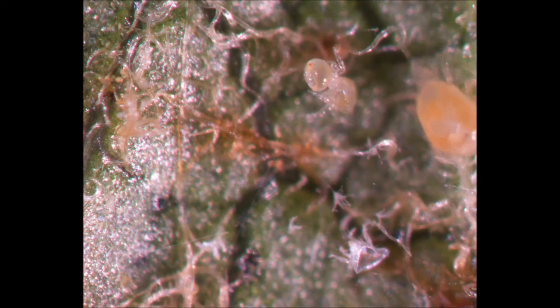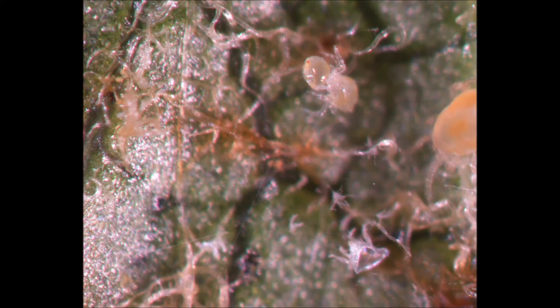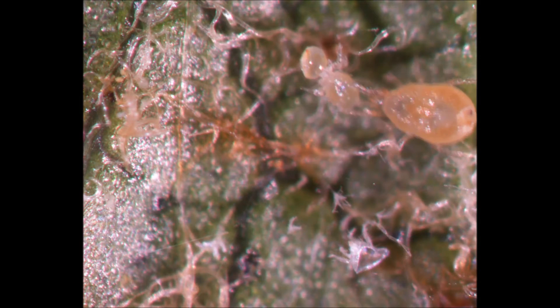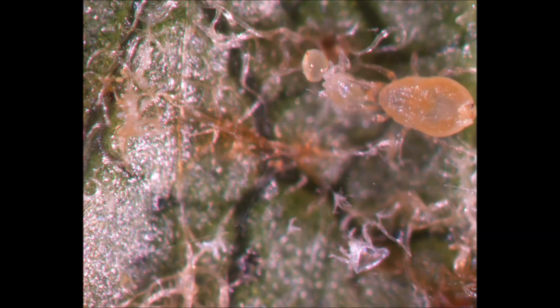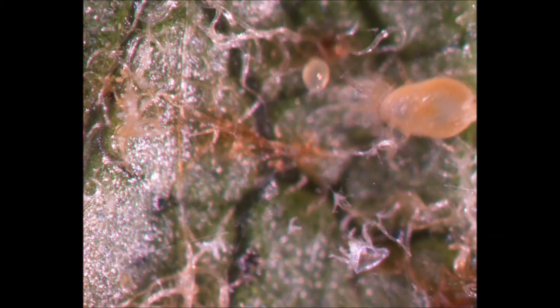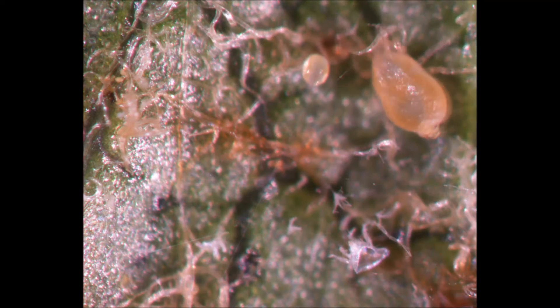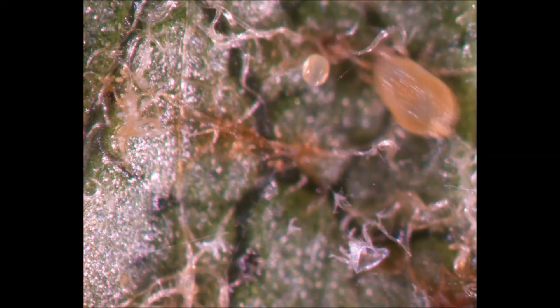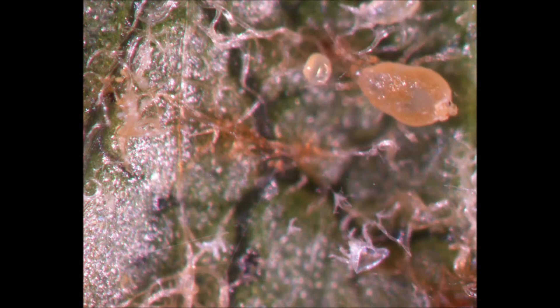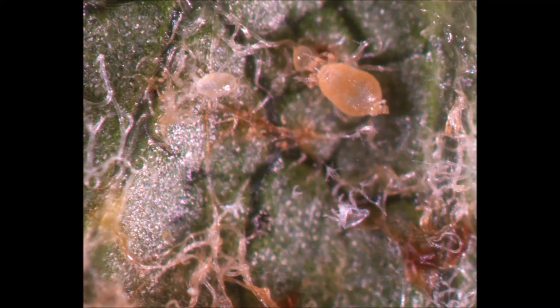A larger adult female approaches the younger individual with her meal. Although most phytoseids are not cannibalistic unless under starvation conditions, the younger life stages tend to be cautious of larger organisms approaching them. This deutonymphe steps out of the way, as the adult female is apparently interested in the meal that she had been consuming.